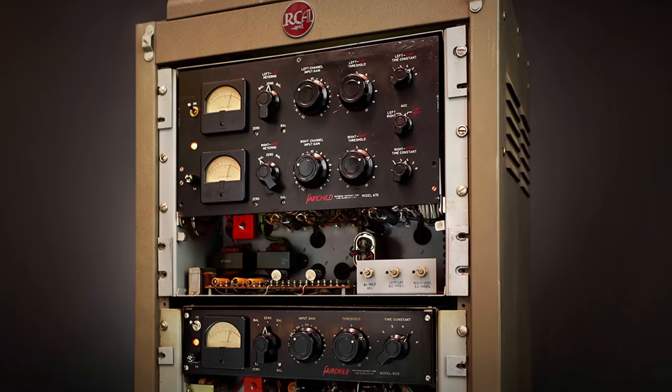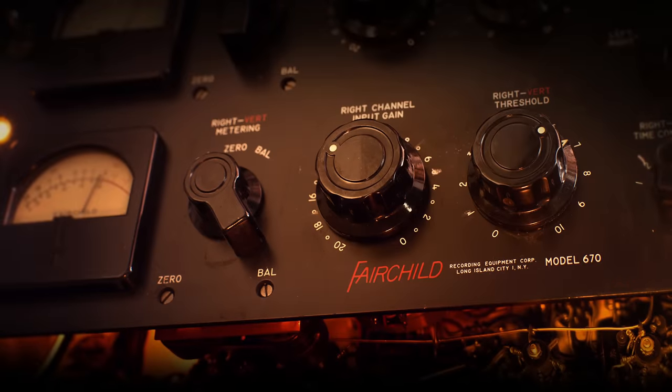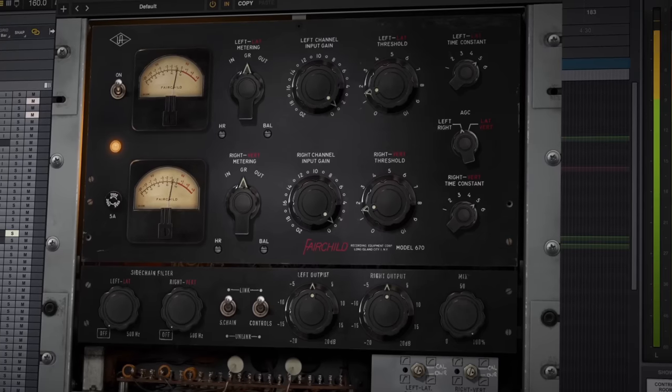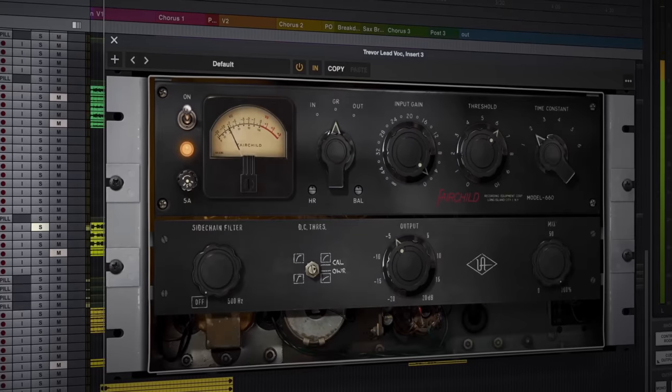I'm Matt from Universal Audio and today we're going to check out the Fairchild Tube Limiter Collection. This collection gives you two authentic emulations of the most coveted vintage compressors in the world, fully modeled from end to end including all the tubes and transformers that give Fairchild compressors their unmistakable character. You get two models: the full-featured Fairchild 670 and the easy-to-use Fairchild 660, each with their own unique sound and response to fit a wide range of uses from subtle to aggressive.